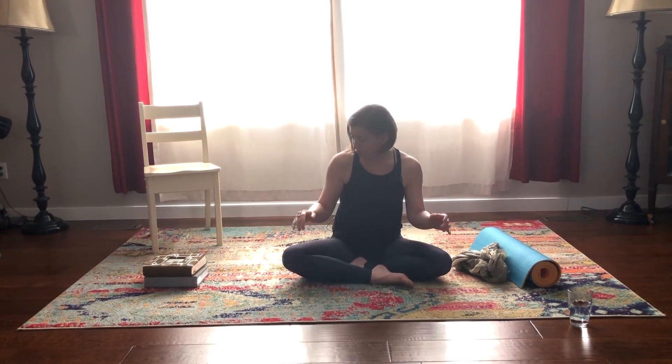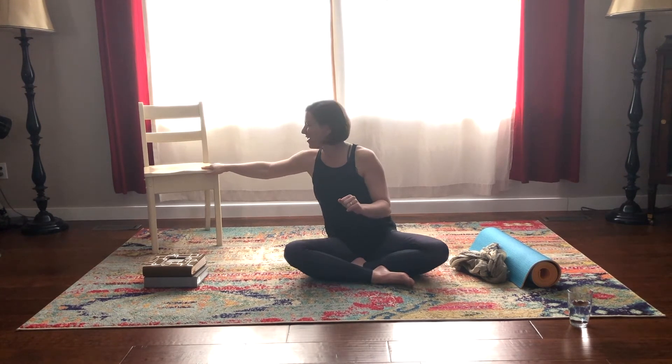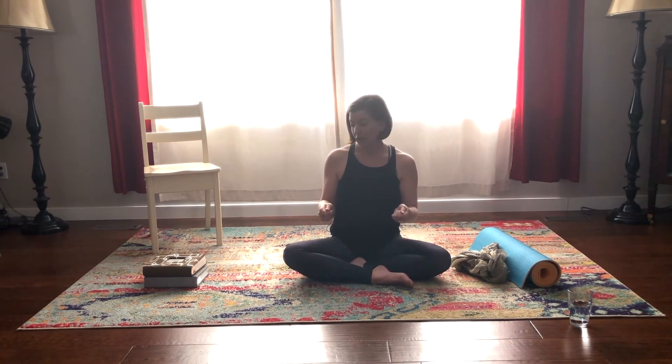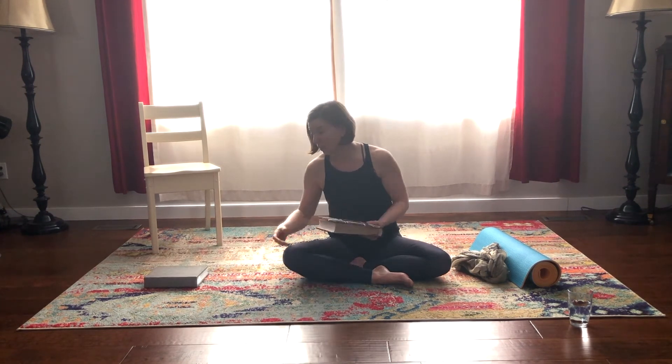I've grabbed a chair — we're likely not going to use it today, but I've grabbed it just to give you the idea. Actually, maybe we will use the chair at the very end. If you are going to use a chair, particularly for balancing poses, make sure it's in a place where it's got some traction so it won't shift on you — either on carpet or a rug, or take it up against the wall.